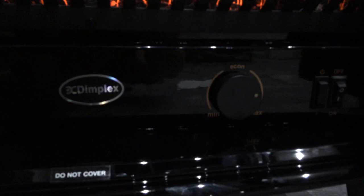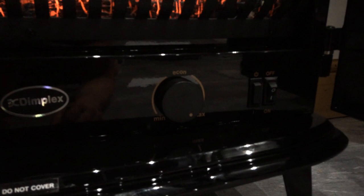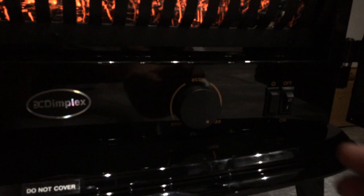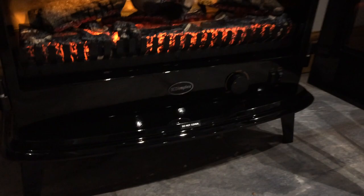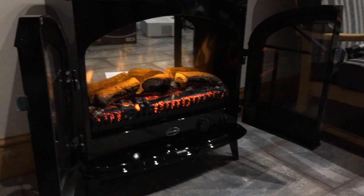To use the thermostat, I advise that you use the dial at the bottom set to max until you reach the temperature you want to keep the room at. As you turn it down from your desired temperature, you'll hear a click and it'll go off. The thermostat will now work to keep at this temperature.